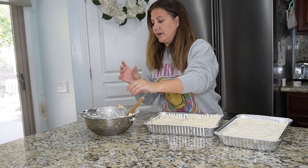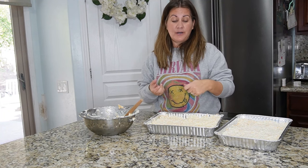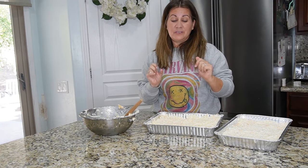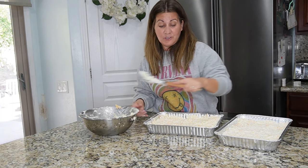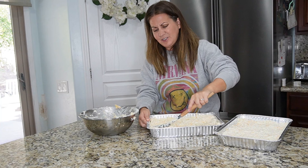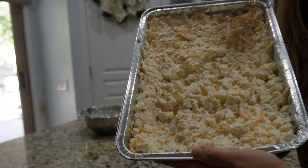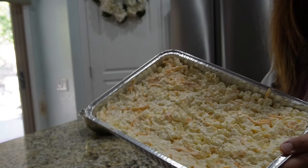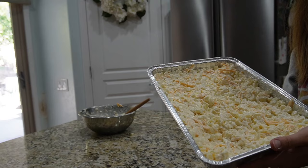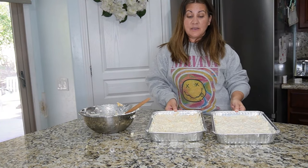What we normally do but don't have today is put corn flakes on top — you mix them with melted butter and use it as a crust on top, which is really good. We only have frosted flakes right now, and that would make it too sweet, so we're doing them without the corn flakes this year — and they're still great without it. I'll probably cover it with aluminum foil and then take it off the last 10 minutes so it crisps up on top.